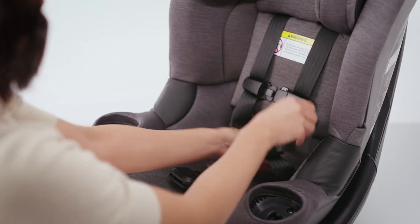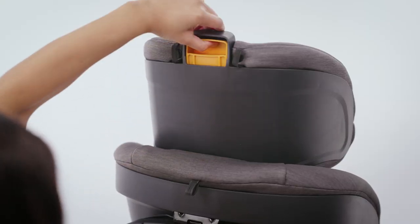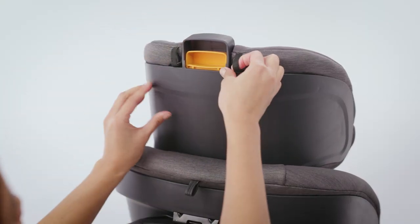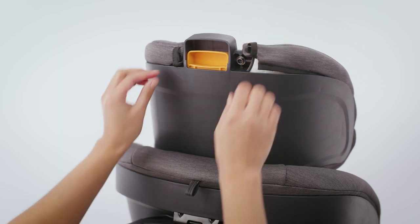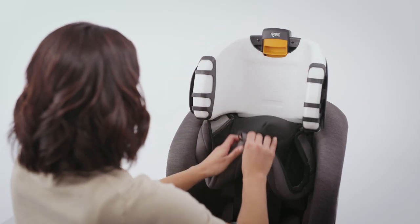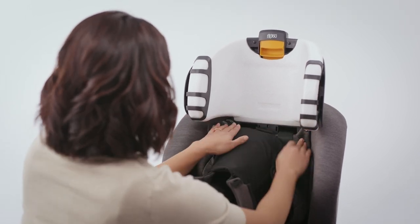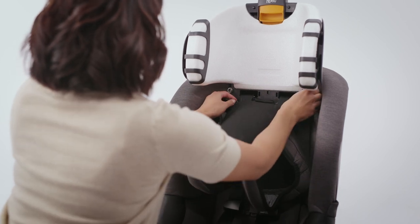Remove the hip pads. To remove the headrest, adjust it to its highest position. At the back of the headrest, undo both snap buttons. Pull the headrest fabric forward. Undo both snap buttons below the headrest and slide the fabric off of the back rest plate.